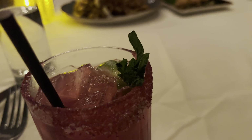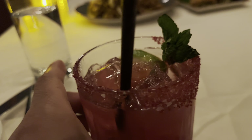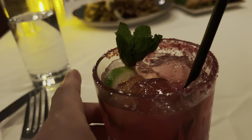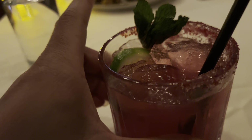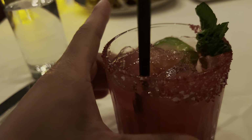Cheers! Oh that's so good guys. This salt is sweet and salty and spicy. This drink is so spicy, so good. It's called the prickly pear margarita.